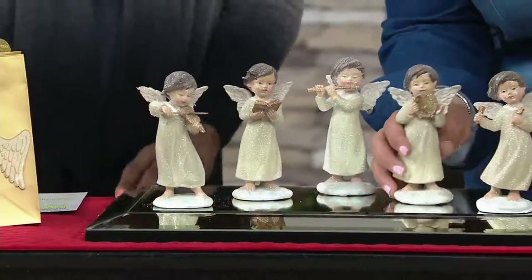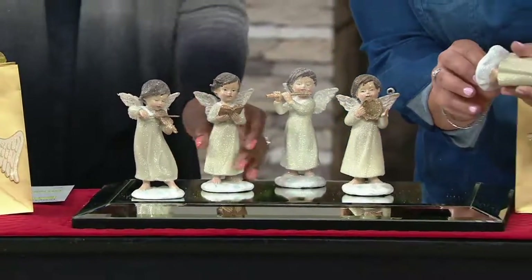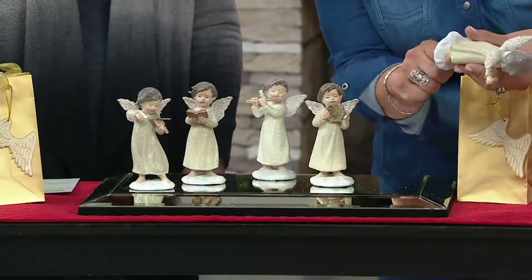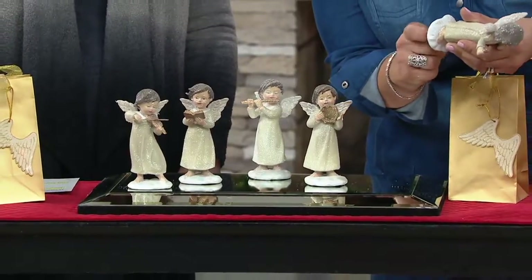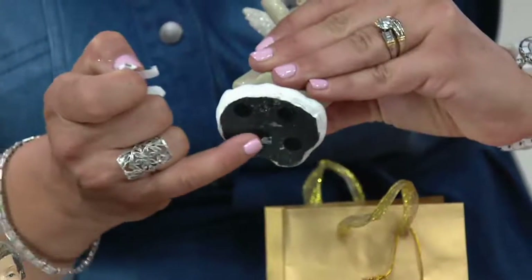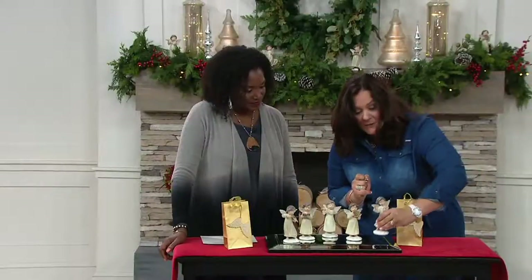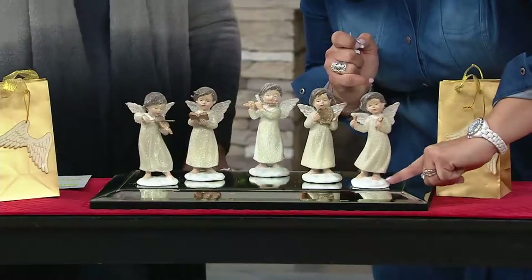Another idea Valerie had: the base of these is black. So if you wanted to take an indelible ink marker — maybe silver or gold — and write the year or the person's name. It does have little felt feet on the bottom, so you won't have to worry about it scratching anything when it gets home to you.